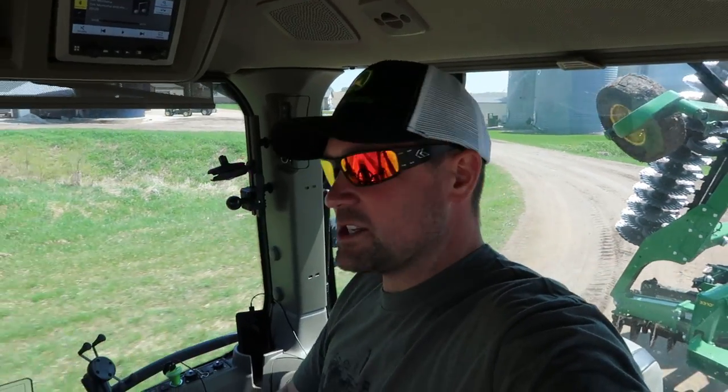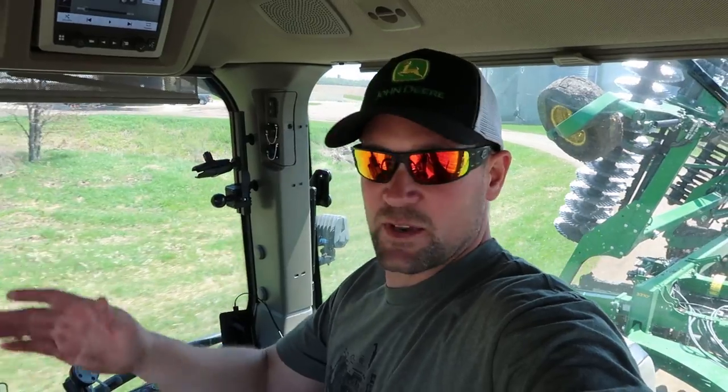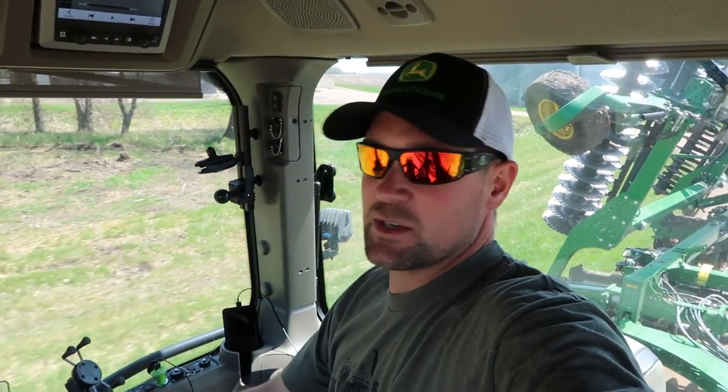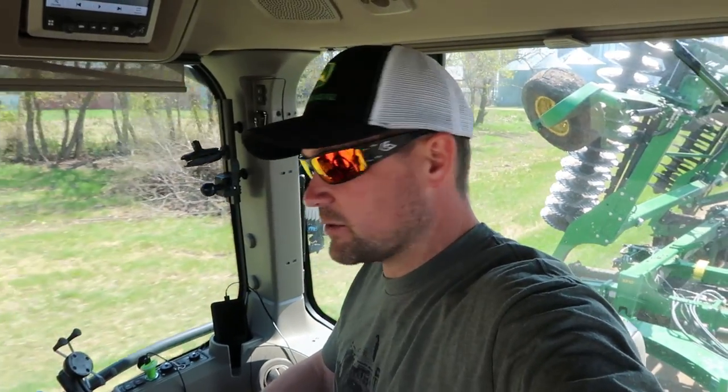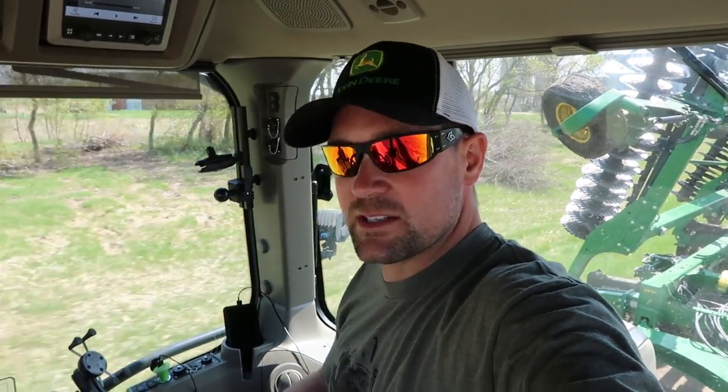Had to swing by my buddy Jake's — it's his field we're headed to. He's got a 2680H, which is the high-speed disc, and he's going to have that at the field as well, pulled by what I believe is a 9570. We're going to compare the two and let Sam try to sell us on them.